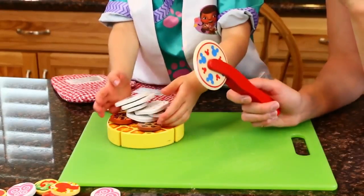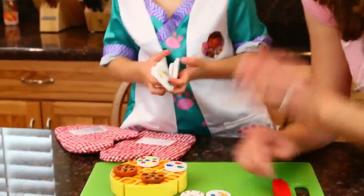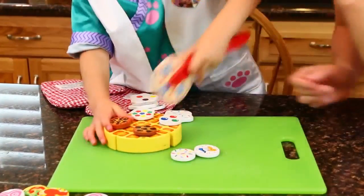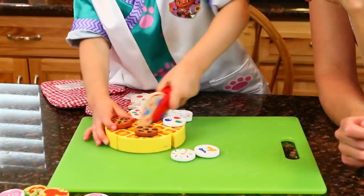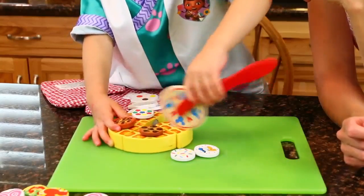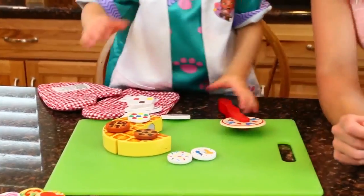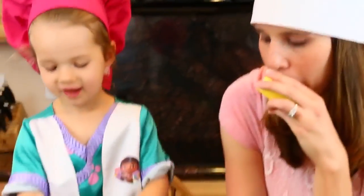Now can I cut it? I'll help you. Take this off. Okay, cut it. Do you want to cut it? Go, Chef Ava! That looks so good. Oh, there's one. Is that for me? Sprinkles! That's really good.